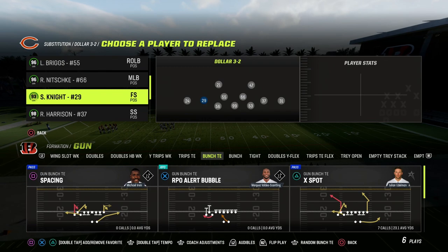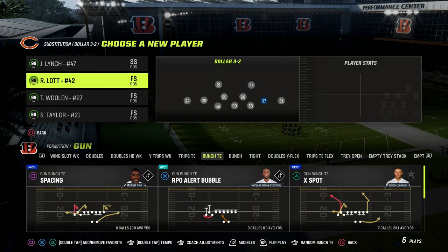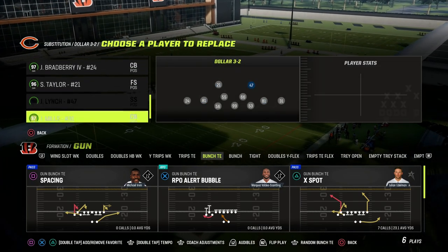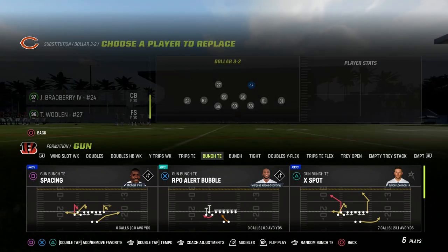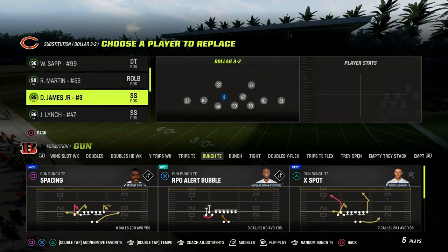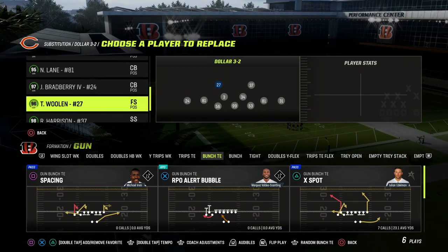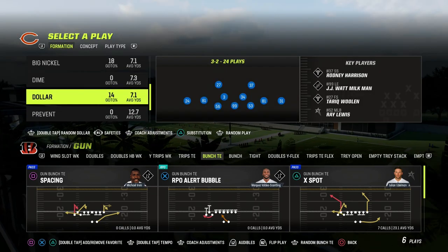That's going to put our starting safeties down there. You still want to keep whoever your best players are down there, so you might need to sub them out and sub them back in. I want to have Calvin and Knight trading down there. At the top of the dollar defense, we want to have Tariq Woolen and Rodney Harrison. At the linebacker position, you're going to want your user on the left side of the screen, and then the other player we're going to put Bo Jackson there. Your corners are going to be normal, and on the line of scrimmage just make sure you have your linemen in.